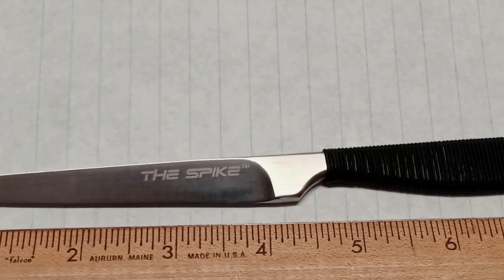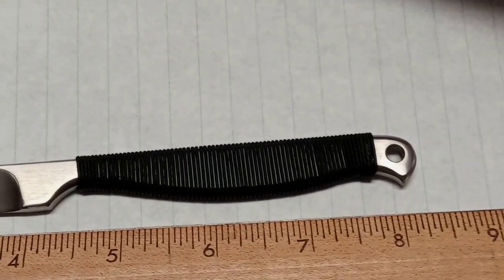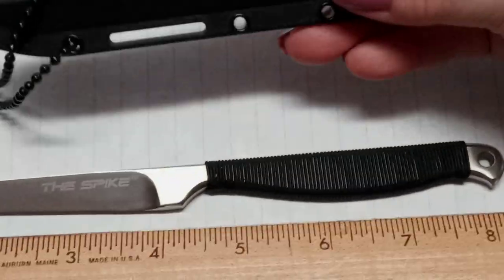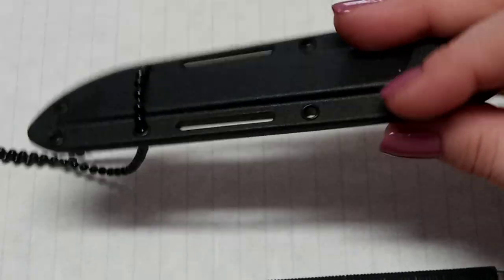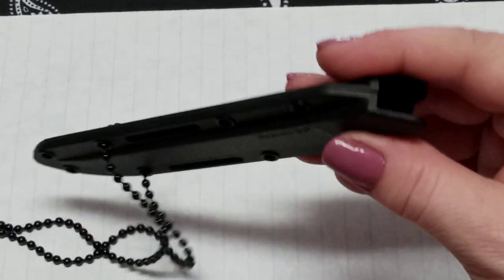Quite frankly, I haven't weighed it completely yet so I don't know if that's the combined weight of it and its sheath or just it by itself. It's pretty basic cord wrapping on the handle. You've got your lanyard hole. The sheath is actually quite secure.